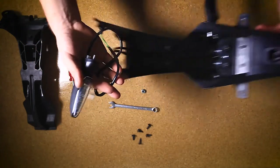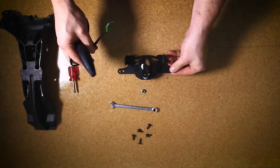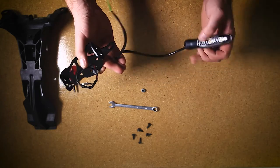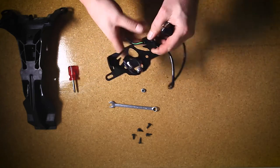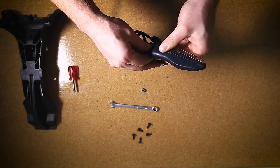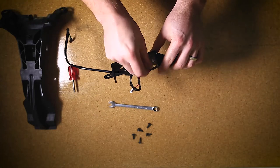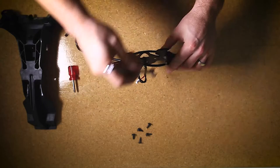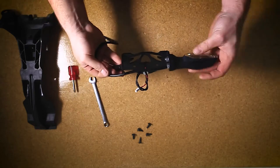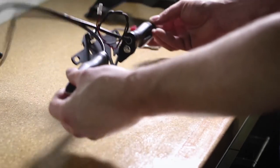Once we've removed the standard indicator we can fit it to the fender eliminator. Take the indicator and fit it to your Mustard Bikes fender eliminator, making sure that you get the indicator on the same side as it was on the bike. Feed the wire through the larger hole and fit the whole part up, then use the original nut and screw that back in place to hold it on. Make sure it's done up nice and snug. Repeat the same process for the other indicator. With both indicators fitted to the fender eliminator it's now ready to fit to the bike.